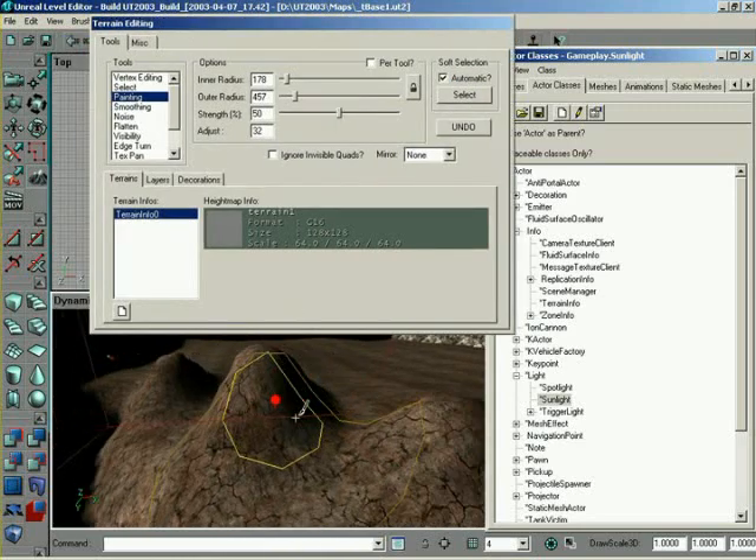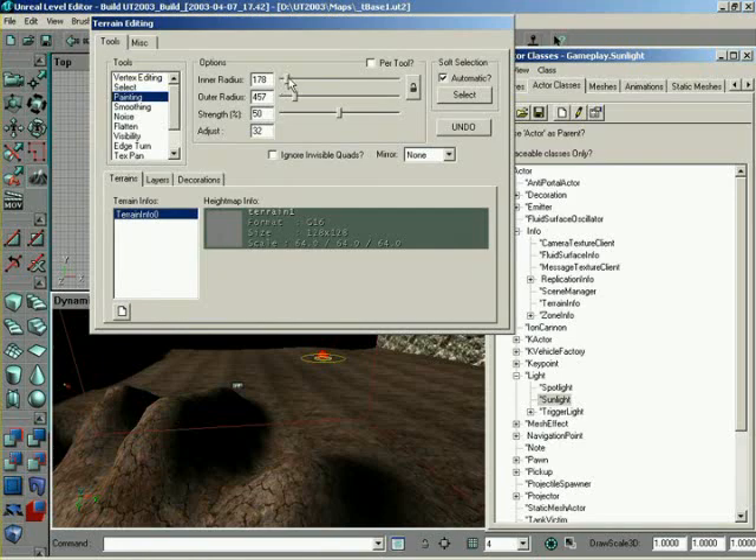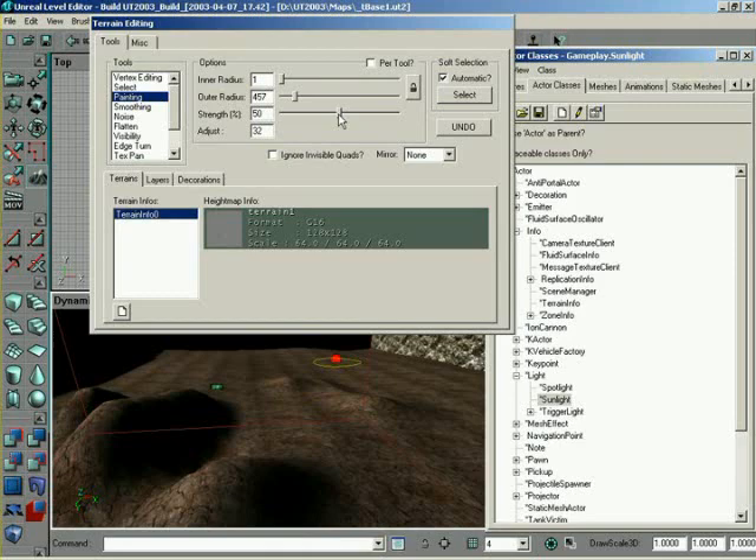So we have painting. Painting respects the various options — inner radius, outer radius. So if you wanted to not have any area affected 100%, you could simply drop that all the way down to one. It's a smoother effect now where the effect immediately starts to fade out from the beginning. And of course, the strength defines how much you paint on per stroke. If you lowered this way down, you would only paint a very little bit. So you can see it very slowly affects the terrain, and that's very nice for detail editing where you want to be very careful about how the terrain is positioned.